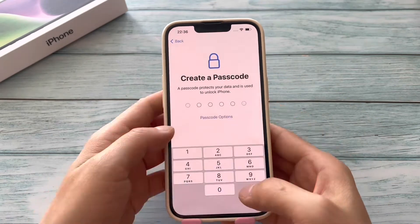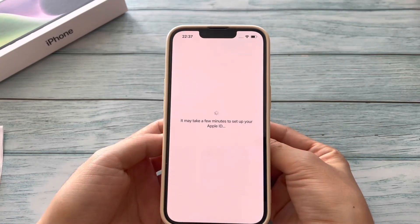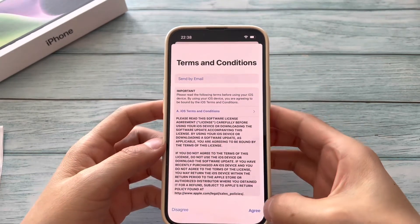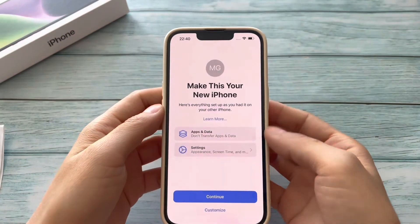The method is easy. However, you will lose all content and settings on your iPhone, meaning you will get your iPhone as if you just bought it.